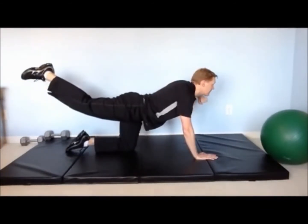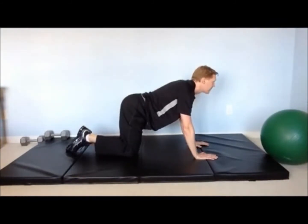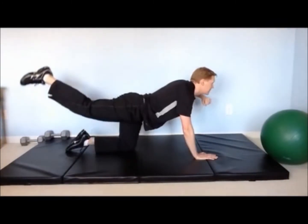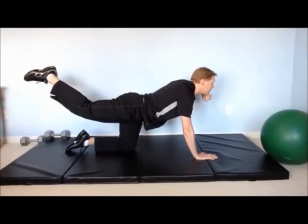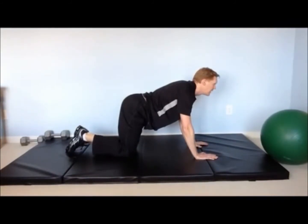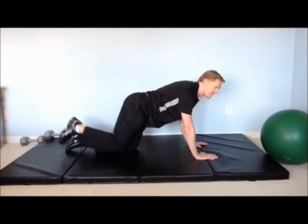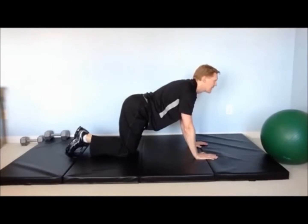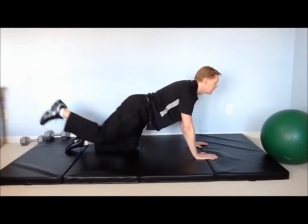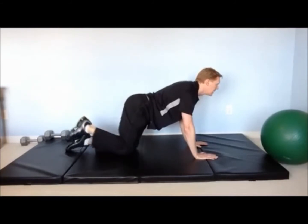The motion should be slow and methodical, and if you find it too hard to do your arm and your leg at the same time, you can do the leg on its own. It is very important to keep your hips flush to the floor — lifting your hip up is cheating and you will not get the muscle development that you need. Keep that pelvis flat to the floor. You'll feel this in your upper buttocks and your low back.